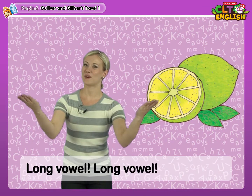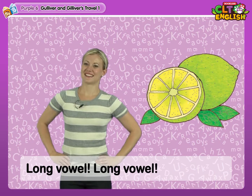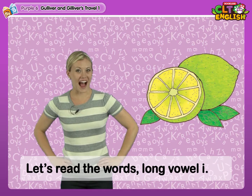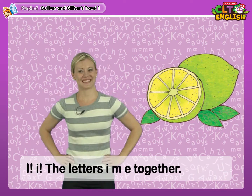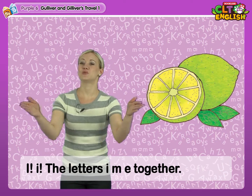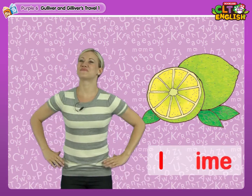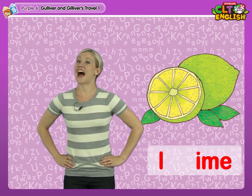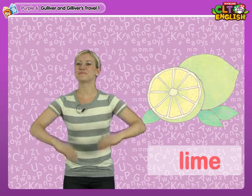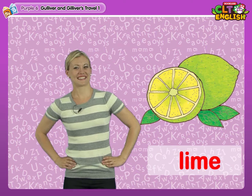Long Vowel, Long Vowel, let's read the words. Long Vowel I. The letters I-M-E together: Lime, Lime, Lime.